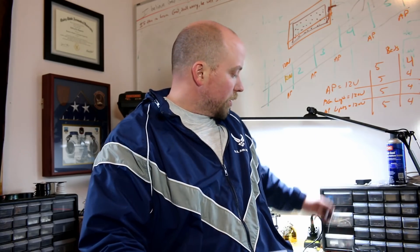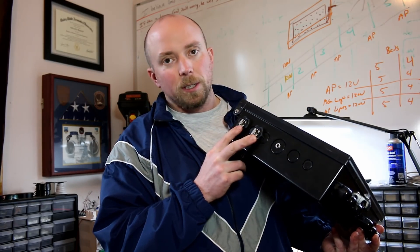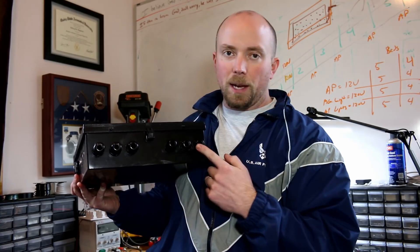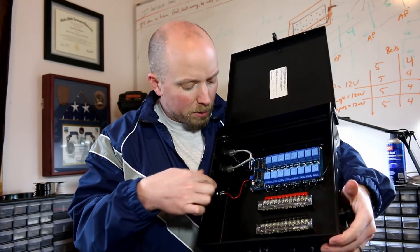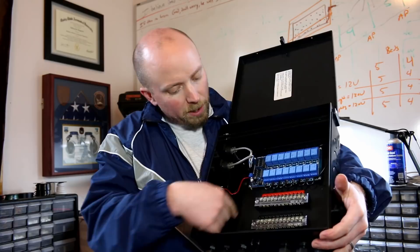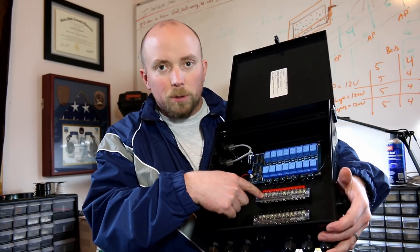I've been going for about four hours and I just got done building everything. Let me show you before we head out to the building. So first you've got the box — we have signal in one, signal in two, and 12 volt power in which powers the relay inside. Then we have 120 volt power in, lights out, and fan out. We got our signal cables and we had to build all these cables — they come in and connect into the relay.